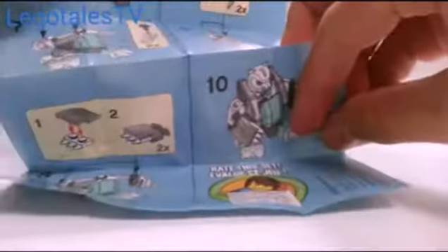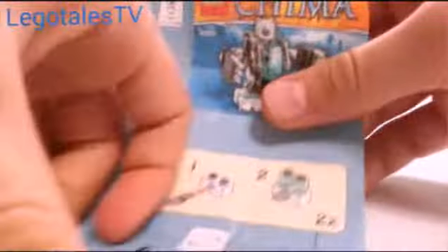Here is the instruction manual. It does have the instructions on how to build it, and on the back just more instructions. You can see the nice Chima branding right there. There is the instruction manual.